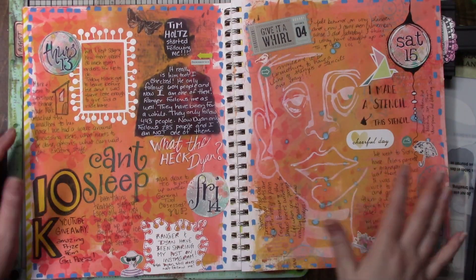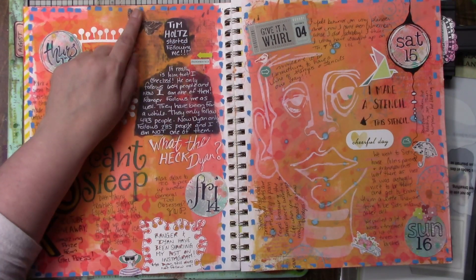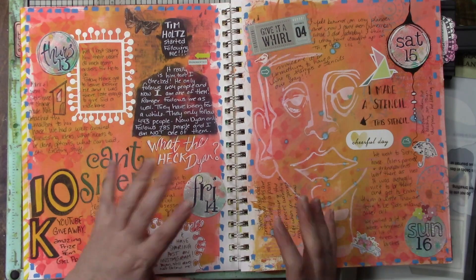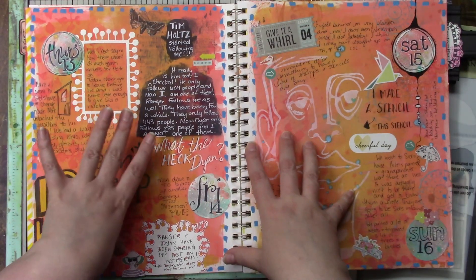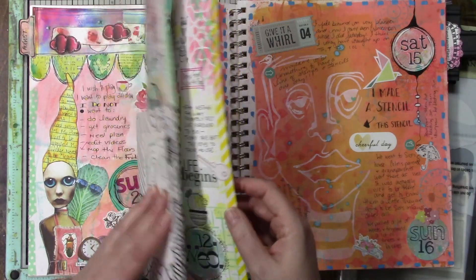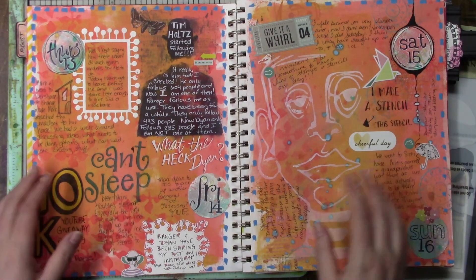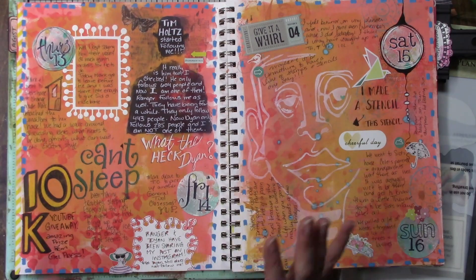This one I completely covered the background with distress paints. I have a Tim Holtz stamp and then I colored it in so I could journal on top of it. This is when Tim Holtz started following me on Instagram and I was a little excited. Like I said, I use this more for jotting down things that have already happened more so than planning — the only planning I do is jotting things down in the calendar, so it's almost more like a journal than a planner.